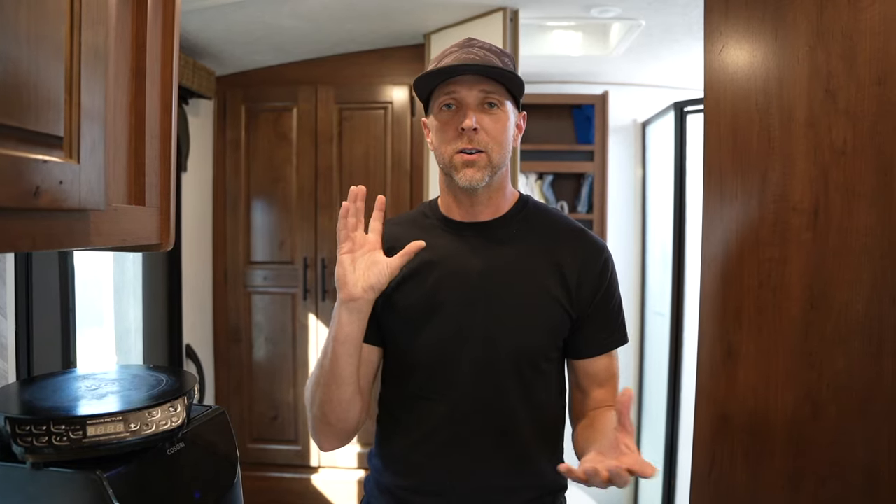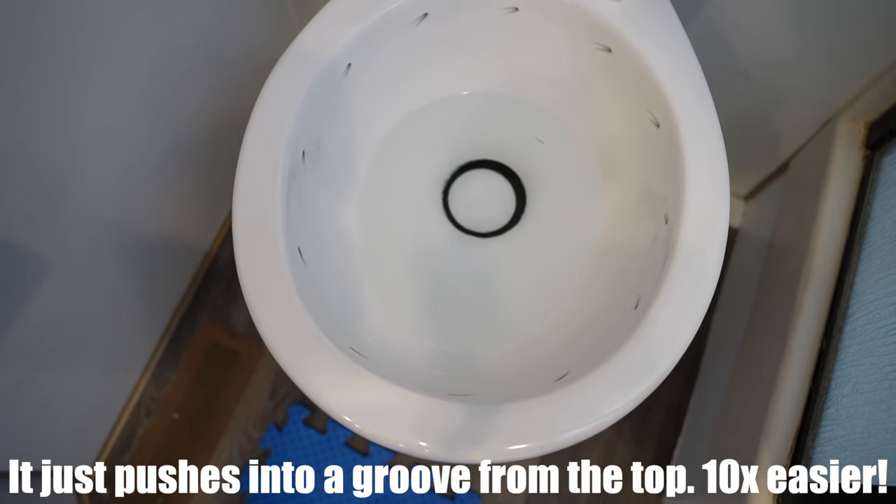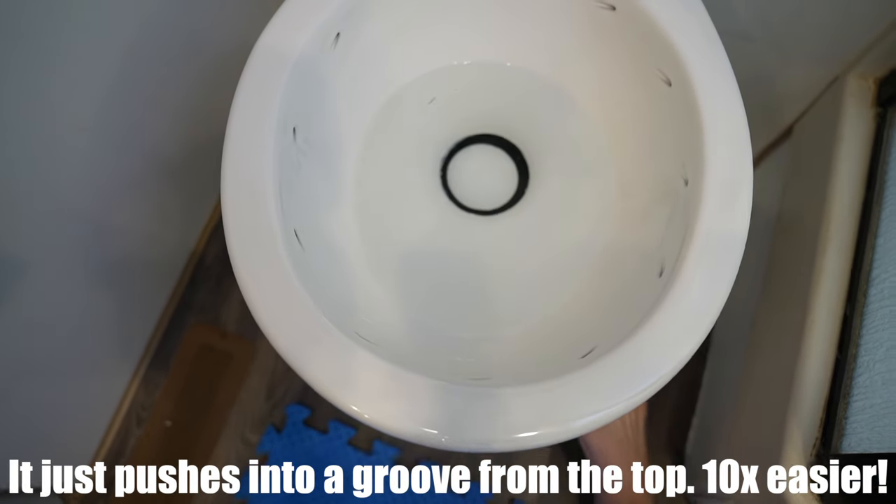That's kind of like working on anything — it's how hard is it to get to the bolts to disassemble what you're working on. Many years ago, Dometic changed the way their toilet seal was on their toilets, and you can replace the seal in a matter of minutes from the top.